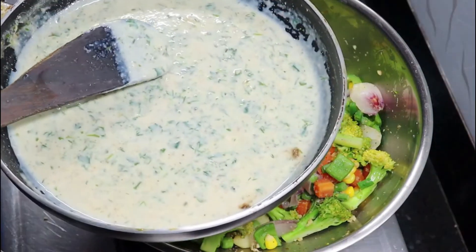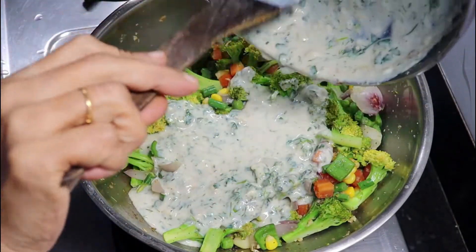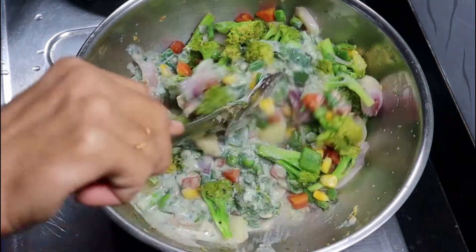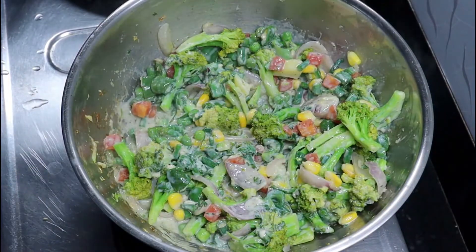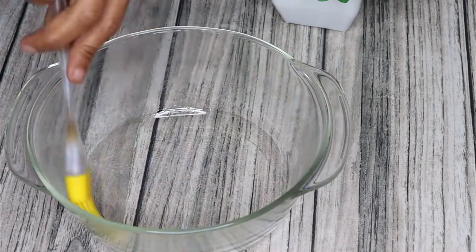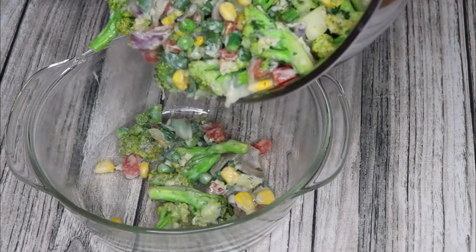Now the vegetables are done and we add the white sauce. We add the white sauce to the sautéed vegetables and mix together, then transfer to a baking dish.